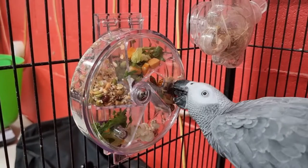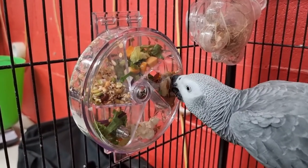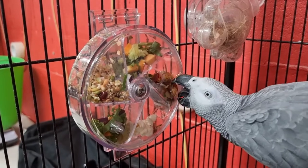You'll see he'll spin that wheel to get the treats out. Like I said, it just helps slow him down, keeps him busy, and makes him work for his food. He absolutely loves this wheel.